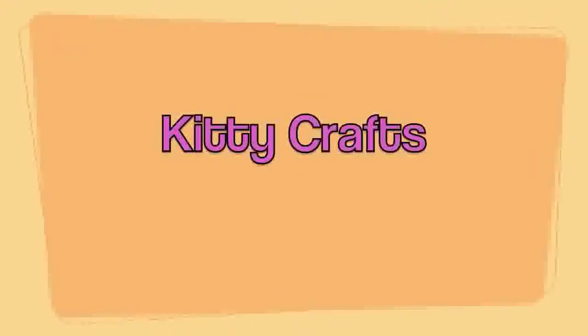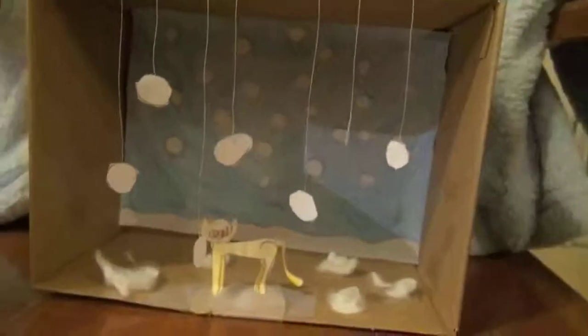Hi, this is Kathy and this is Kitty Crafts. Today I'll show you how to make a snowy cat scene.